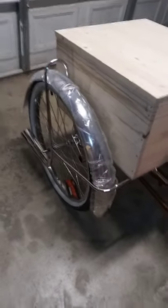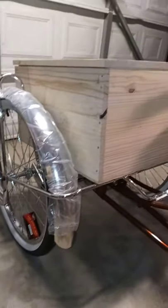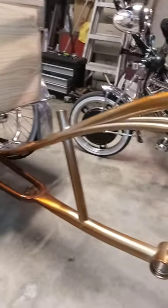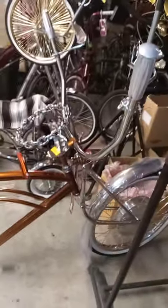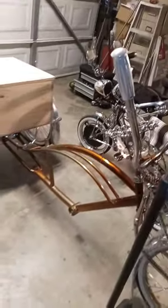I just set the fenders on there to get the look of it, and it looks like it'll work out fine without any adjustments. I'm pretty sure I figured out how to mount the throttle on the steering wheel so I can drive it with the steering wheel and keep the handlebars up.